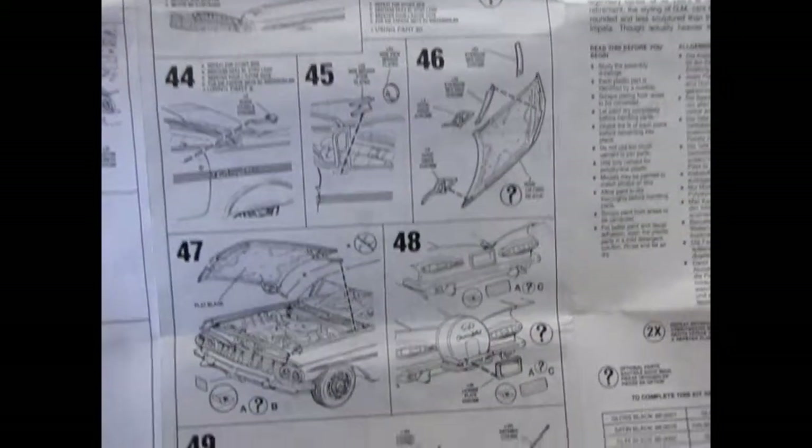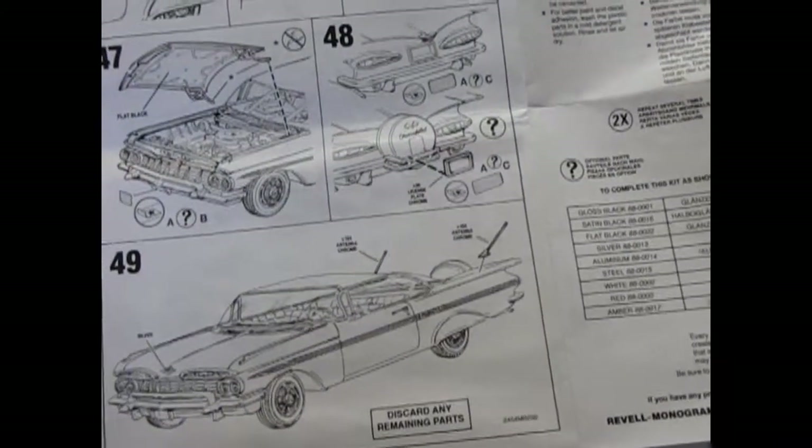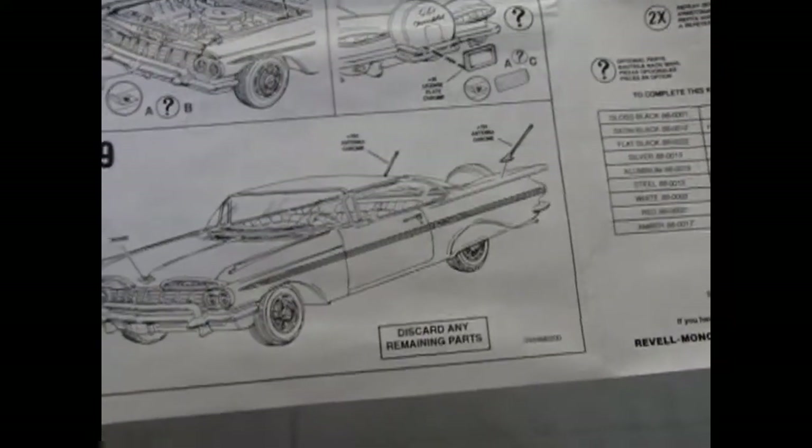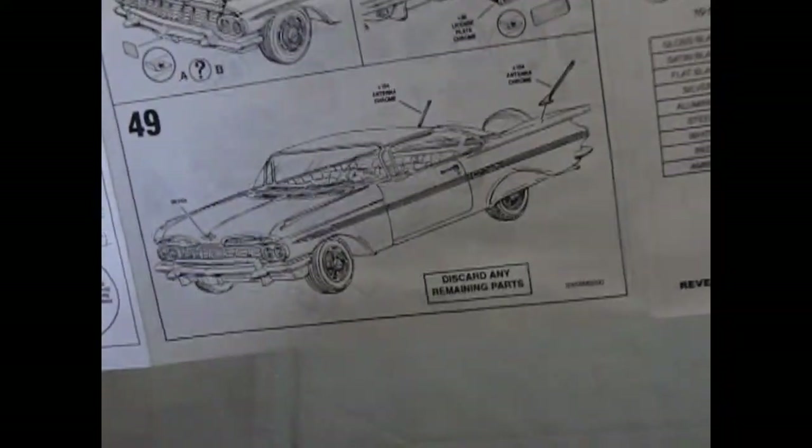And of course separate windshield wipers and an operating hood — very many cool things. It says 'discard any remaining parts,' but as a customizing model kit type of guy, you know you never discard anything.